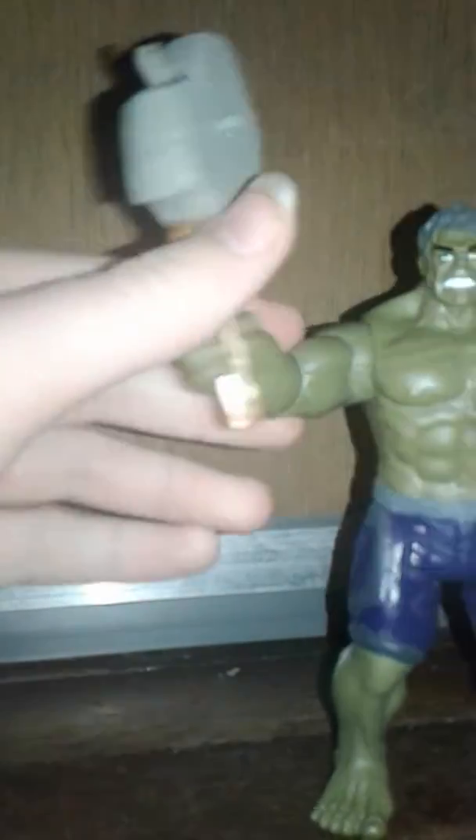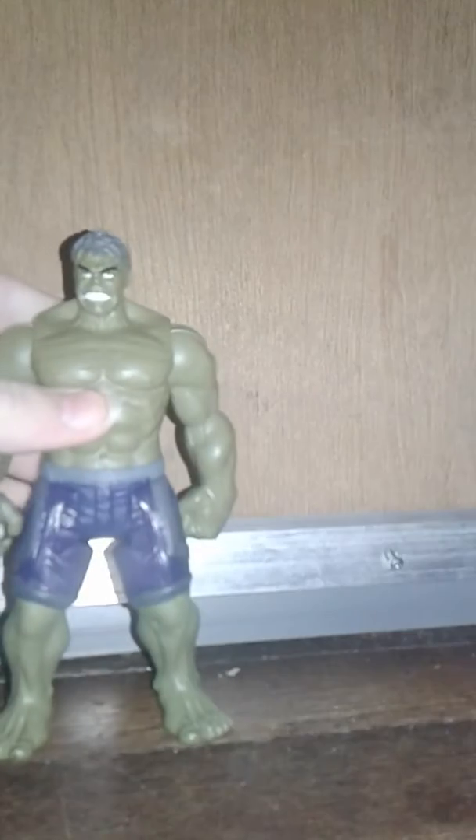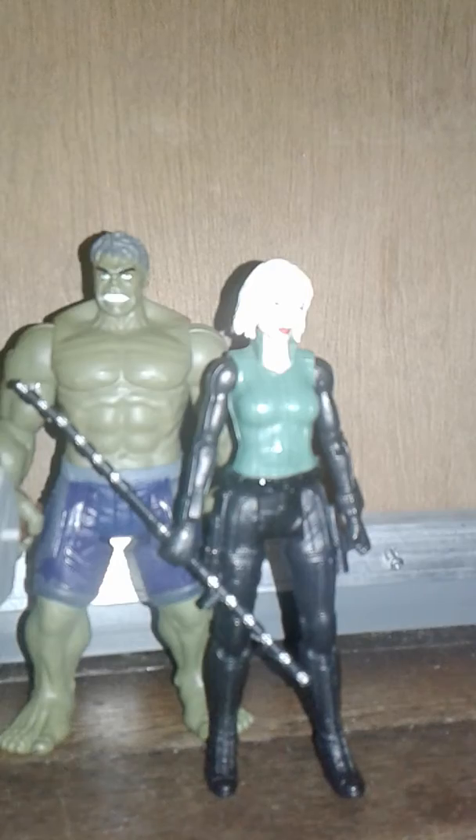Here we have Hulk with his debris accessory and it looks pretty cool. For size comparison, here we have Black Widow — she stands very well — and over here we have Thor. Hulk is about the same size as Thor, just a little bit bigger, but in terms of muscles and body size he's a lot bigger than Thor.